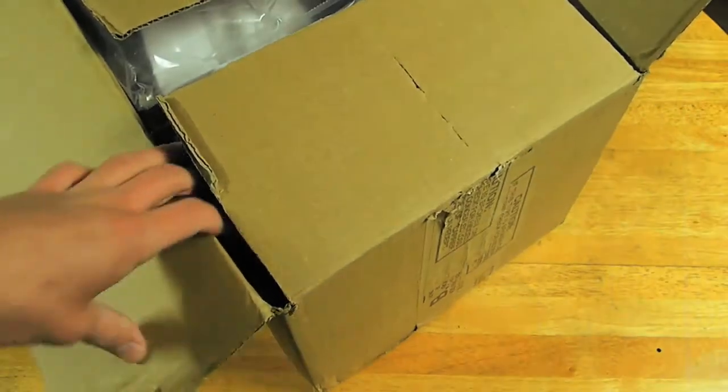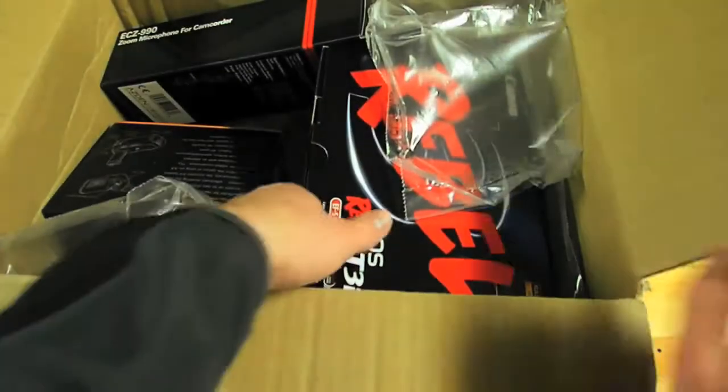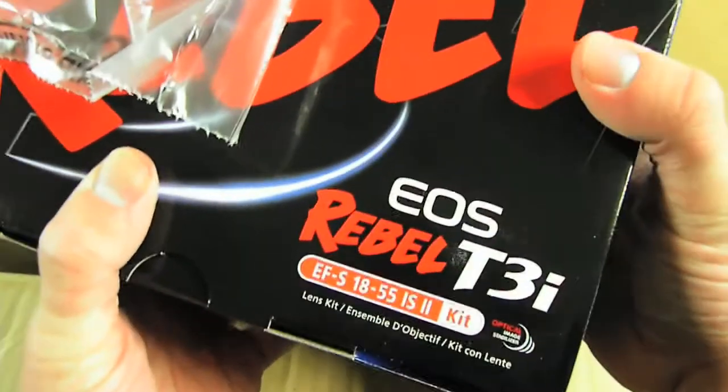So there we go. That was a task in itself — highly packed. So let's find out what's inside, shall we? Invoice, all that stuff. Here's the main attraction: the Canon T3i.